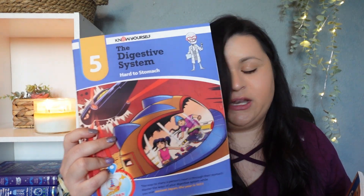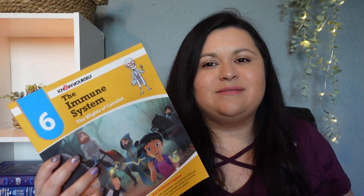Book two covers the skeletal system and the country Russia. Book three is the circulatory system and China. Book four is the renal system and Assyria. Book five is the digestive system and Japan. Book six is the immune system and England. We're just going to pick and choose what we use from here because we have those other unit studies — I don't really need all that information, just the fun stuff.